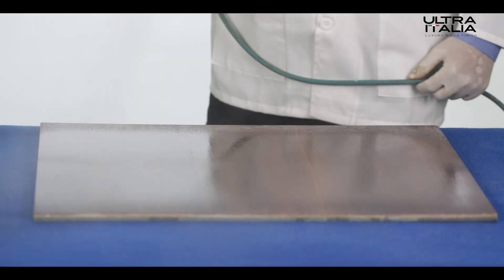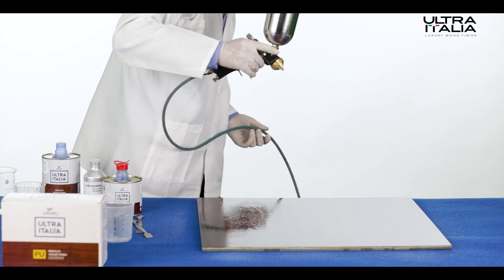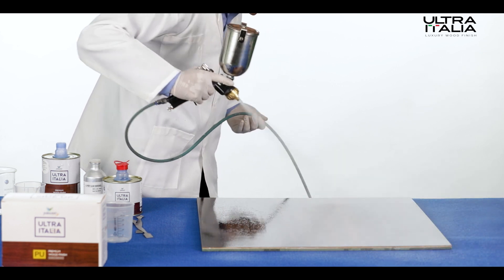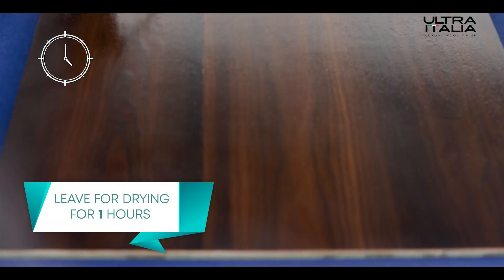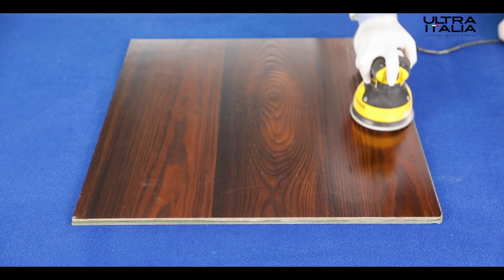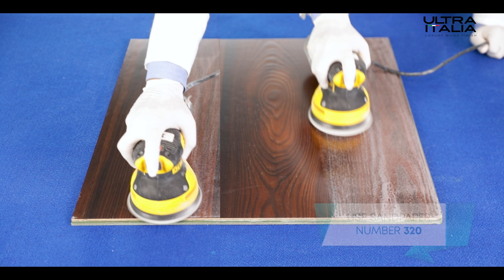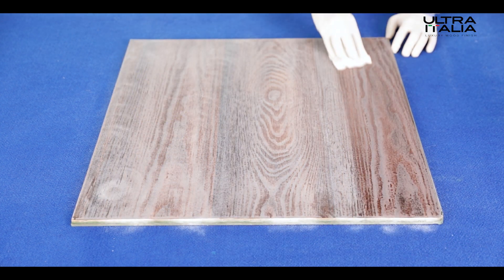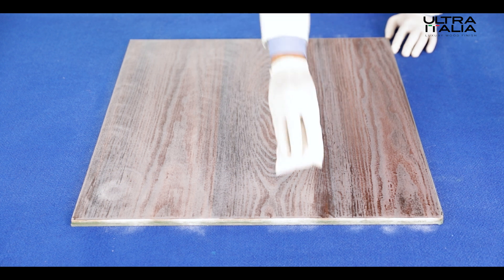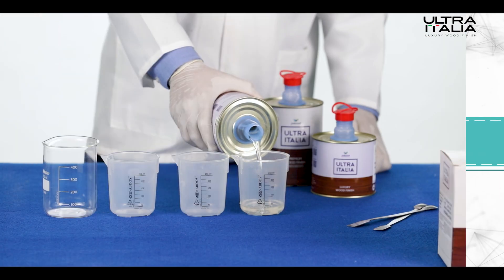Apply one coat of Ultra Italia epoxy mixture on the wooden surface by spraying. Remember, crisscross spraying is the right way to go. After even application, leave the surface for drying for at least one hour, then sand lightly with 320 grit sandpaper. Wipe the wooden surface clean of dust.